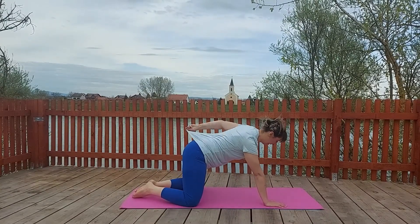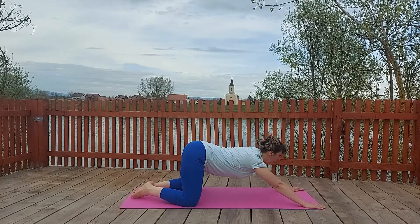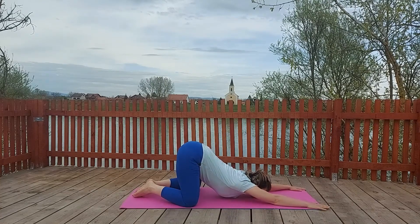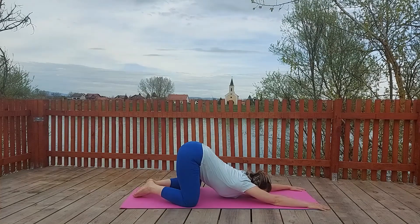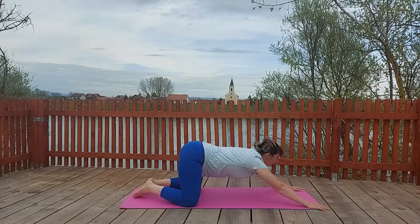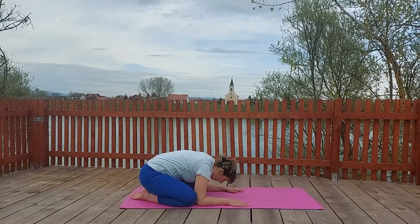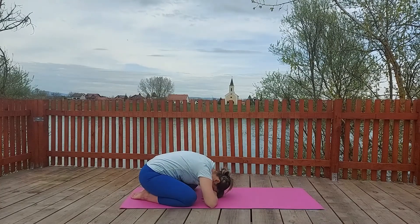Our next pose is Extended Puppy pose. Separate your knees, bring feet together, arms forward, and slowly put your chest and your chin on the floor. Make sure that your hips are in the air. This is Extended Puppy pose. Inhale, let's go up. You can sit down on your heels. Bring elbows closer to your knees, cross your hands and put your head on your hands.